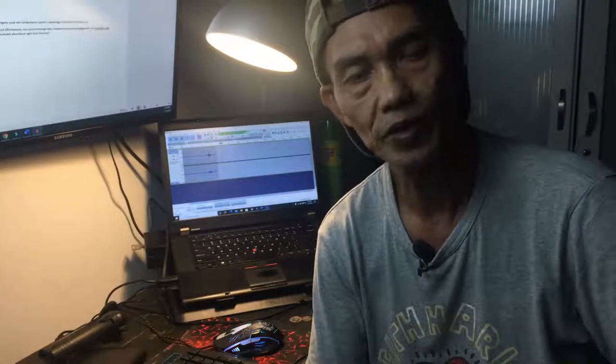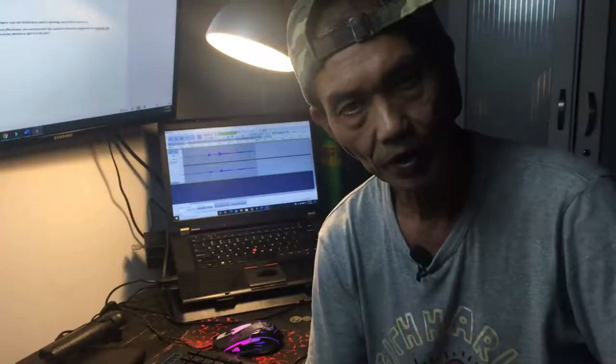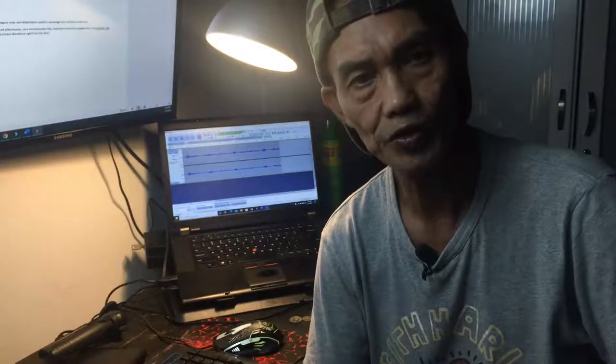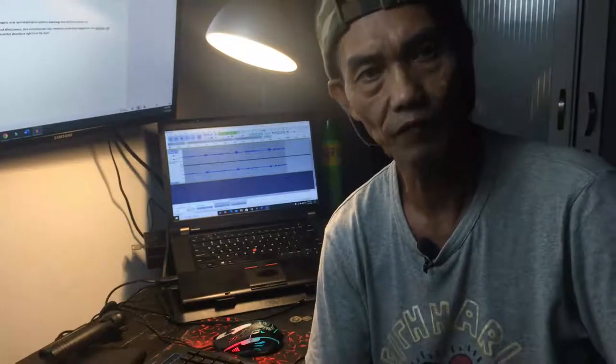Hi, my name is Anwar Abdullah. I am the founder of OceanQuest Global. Today, what we are going to talk about is the organic coral propagation system. So, without further ado, let's have a look at the video.